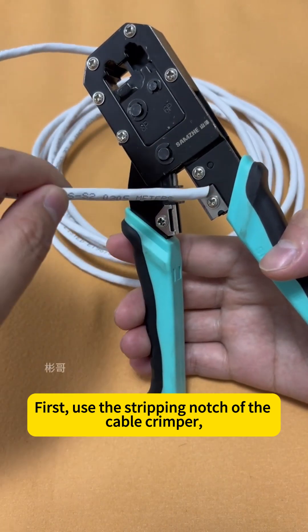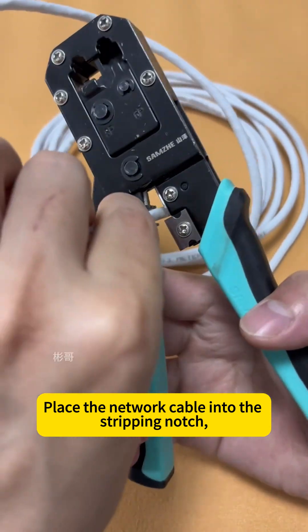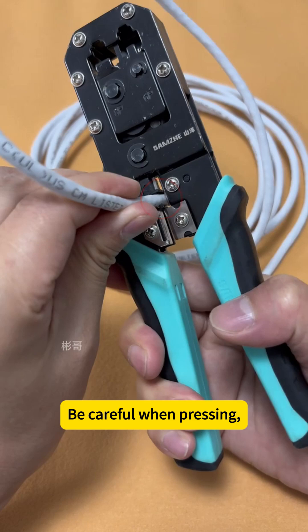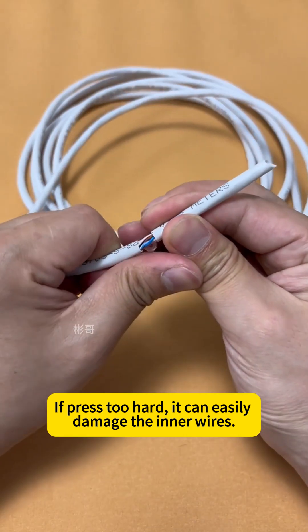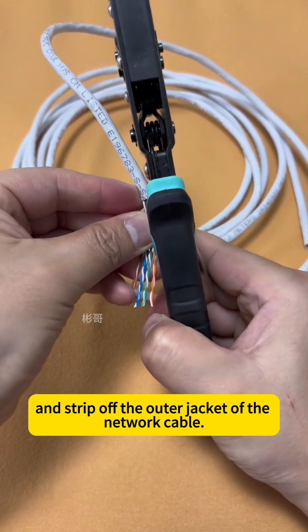First, use the stripping notch of the cable crimper to strip the network cable. Place the network cable into the stripping notch, leaving about 3-4 cm exposed. Be careful when pressing — just press lightly on the cable. Do not press too hard, as it can easily damage the inner wires. Then twist it around twice and strip off the outer jacket of the network cable.